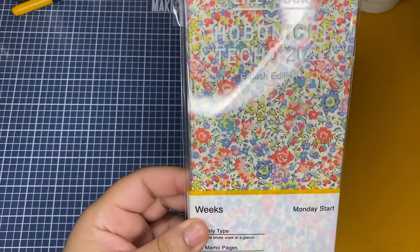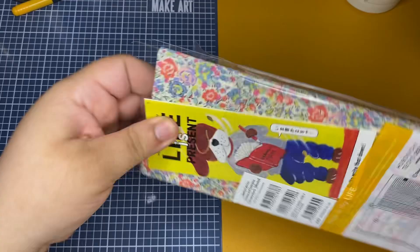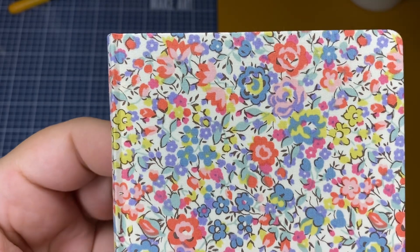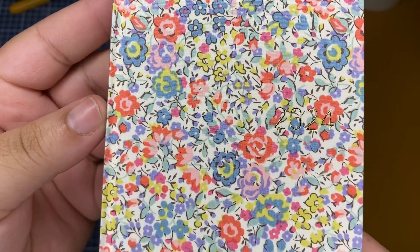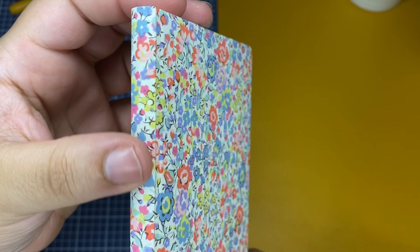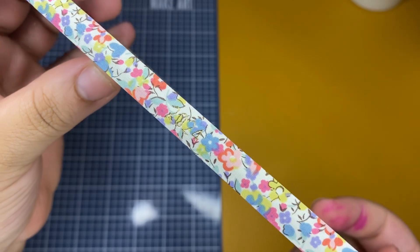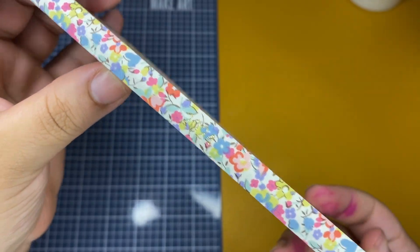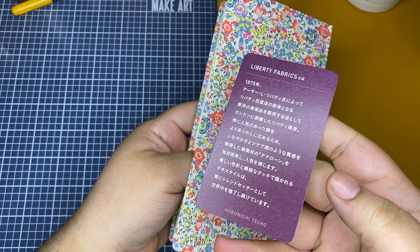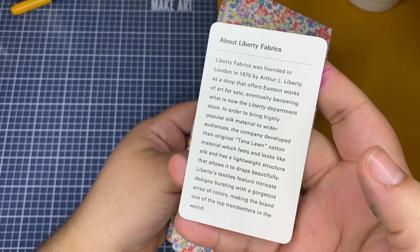This is my next Weeks, which is from the Livery Fabric — if I'm not mistaken, this is either my second or third Livery Fabric Weeks that I've bought. I do like the fabric — it's super nice. As you can see, it brings a little clear protector for the back and the front, which I thought was nice. It also brings a little card on the back that talks about the Livery Fabric specifically or the brand.